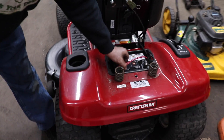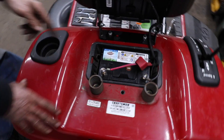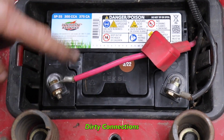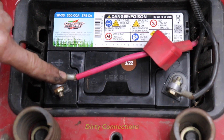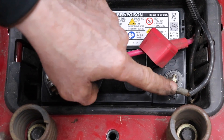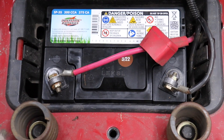Pterodactyl here, and today we're going to show you something you need to check on your mower if you just put a new battery in and the thing still won't start. We see this a lot. A lot of times it's dirty connections. You've got to clean them good — get some sandpaper and sand all that crud off those battery posts.